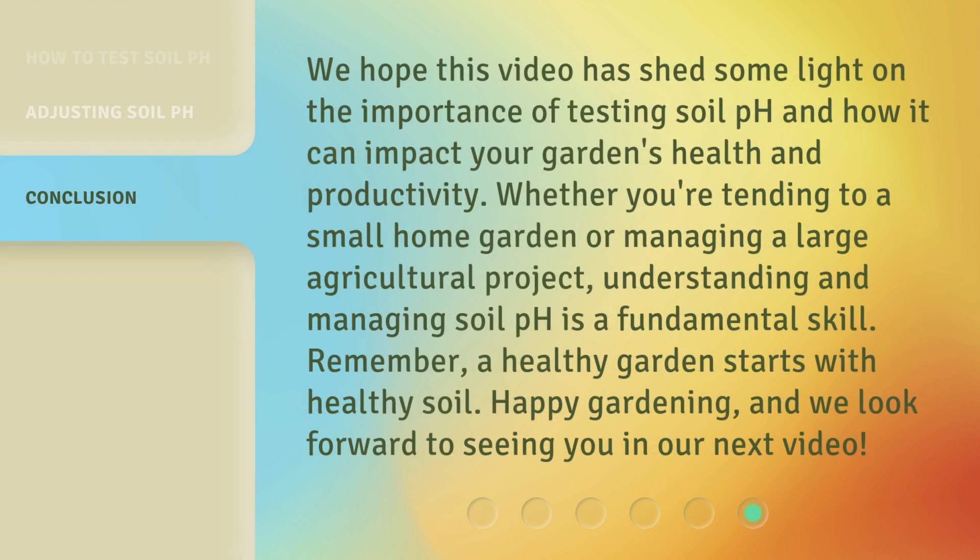We hope this video has shed some light on the importance of testing soil pH and how it can impact your garden's health and productivity. Whether you're tending to a small home garden or managing a large agricultural project, understanding and managing soil pH is a fundamental skill. Remember, a healthy garden starts with healthy soil. Happy gardening, and we look forward to seeing you in our next video.